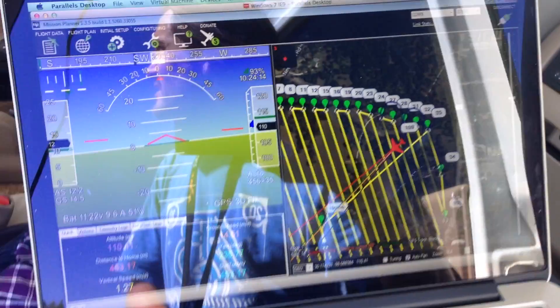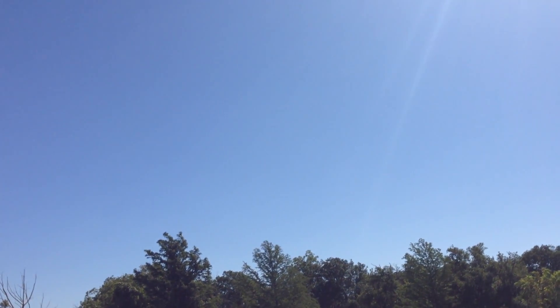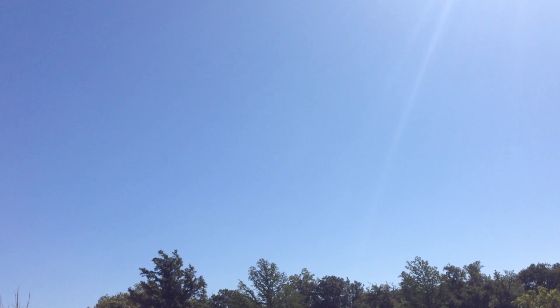Let's take a look and see if we can see it in the air — there it is, coming right at us. I'm going to let it come over and loiter for just one loop, then switch to fly-by-wire A mode, take it to manual, and land. I could do auto landing, but today I'm going to take over and bring it home safely. You can see our little bird loitering overhead, and it'll continue to do that until I take over.